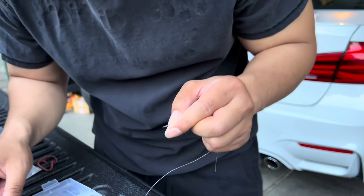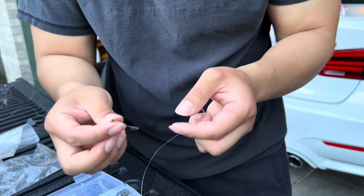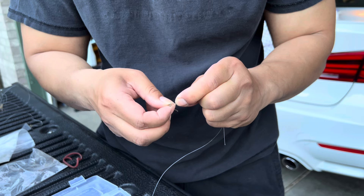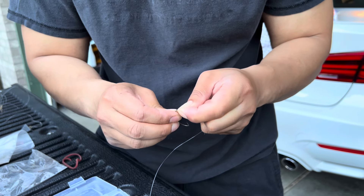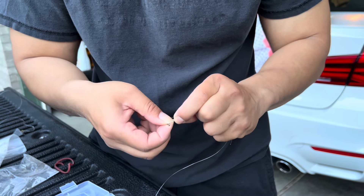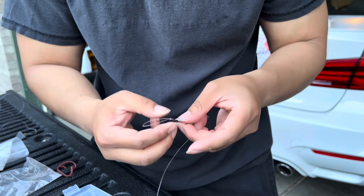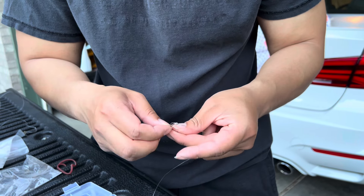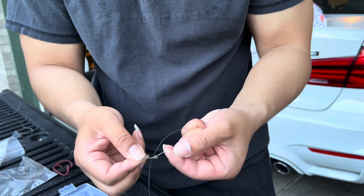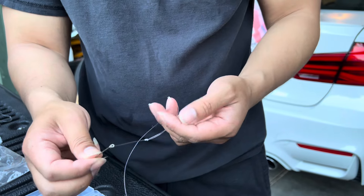Now the second hook — do the same thing, grab the same hook and put it on here. This method is a lot stronger. I used to tie them but when you tie them it's hard to keep them short on the line. Doing it this way it's easier to position on the line, but like I said, it's kind of hard to thread the line through the hole. There you go — that's the setup for tomorrow.